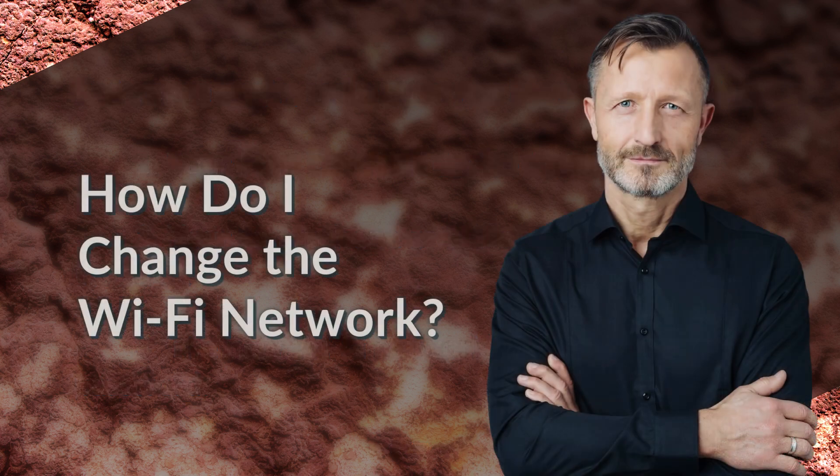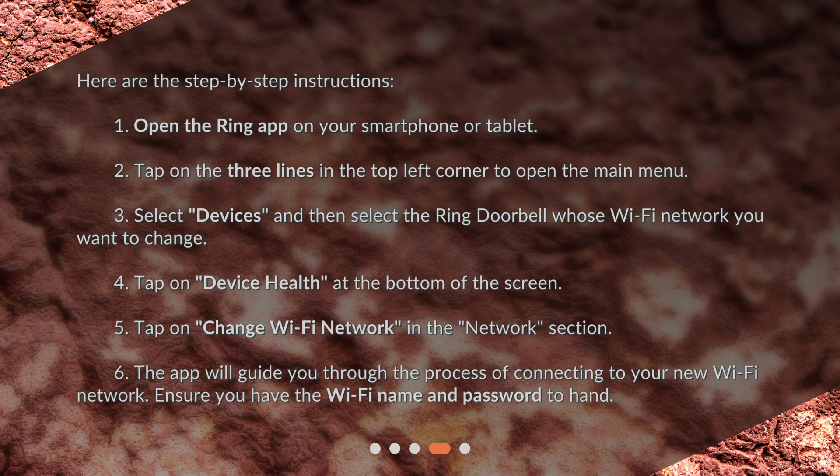How do I change the Wi-Fi network? Here are the step-by-step instructions. 1. Open the Ring app on your smartphone or tablet. 2. Tap on the three lines in the top left corner to open the main menu. 3. Select Devices and then select the Ring Doorbell whose Wi-Fi network you want to change. 4. Tap on Device Health at the bottom of the screen. 5. Tap on Change Wi-Fi Network in the Network section. 6. The app will guide you through the process of connecting to your new Wi-Fi network. Ensure you have the Wi-Fi name and password to hand.